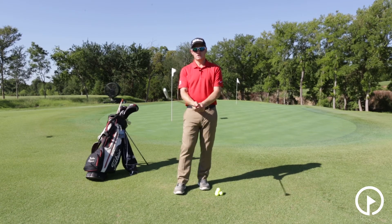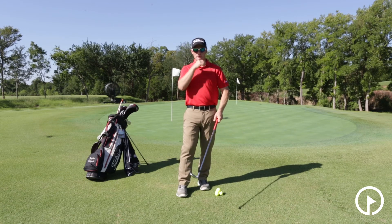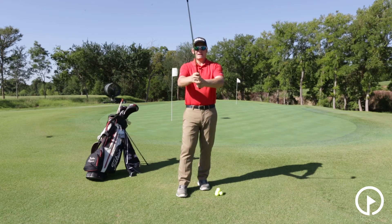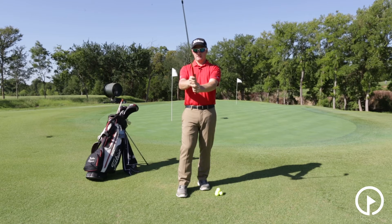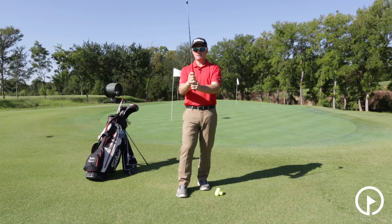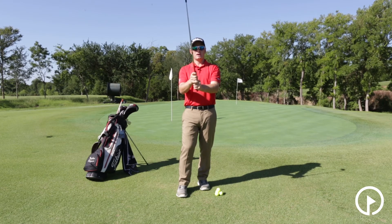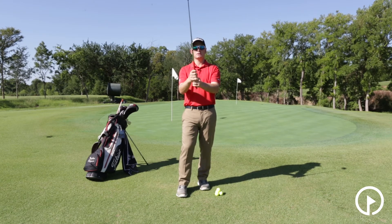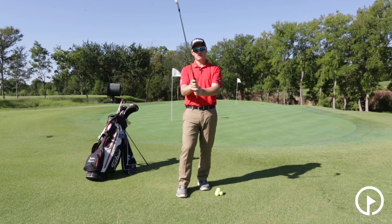Now let's talk about grip pressure. On a typical scale of grip pressure, we talk about squeezing the life out of the club — as hard as possible — and that would be called a 10. If we were to back that off to basically just firm enough to keep the club in our hands, we'd call that a 1. And if we went right about halfway, somewhere between the two, we're looking at a 5.